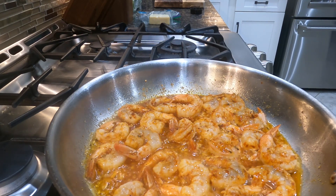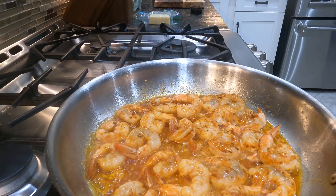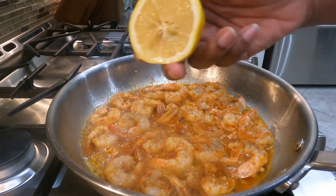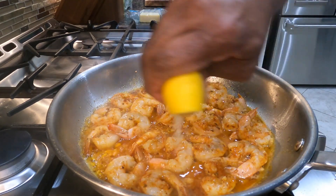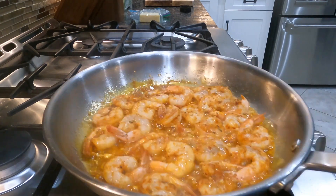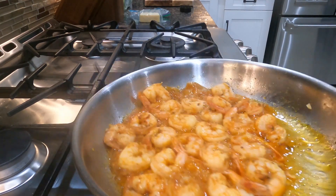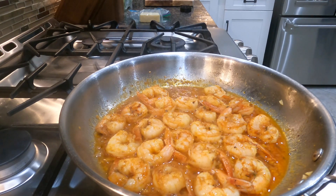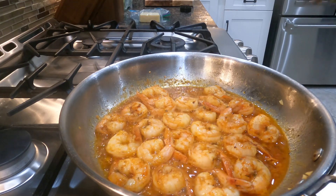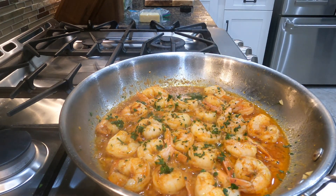We're gonna let the shrimp cook until they're nice and tender — about seven to eight minutes on average. I went ahead and seeded the lemon, and I'm gonna squeeze some fresh lemon juice on top, which just adds something extra. Once they're done cooking, I'm gonna take the shrimp out of the pot, add a little fresh parsley, and set them aside so I can take the tails off.